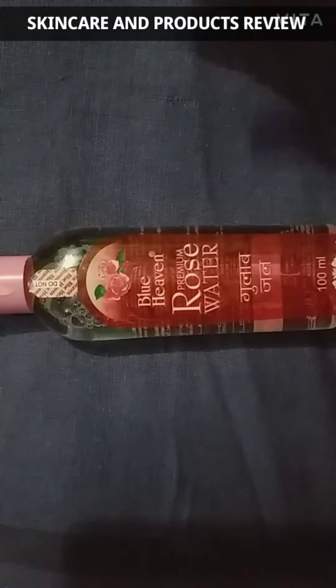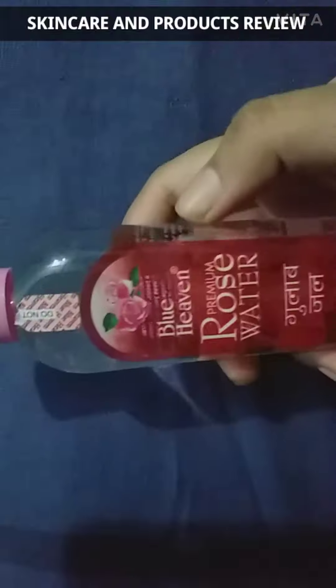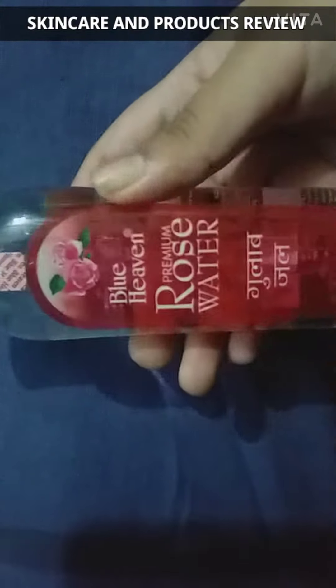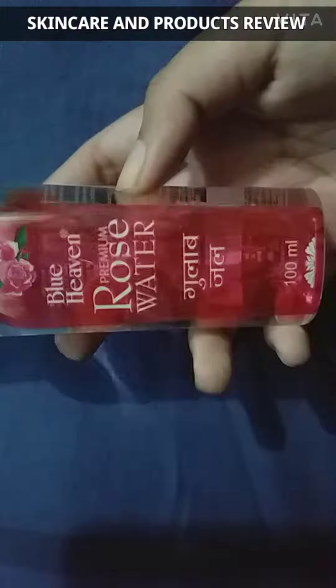Hey guys, welcome to my channel. Today I am going to review Blue Heaven Premium Rose Water. It's 100ml and costs 50 rupees. Blue Heaven's Premium Rose Water is enriched with extracts of fresh rose petals.